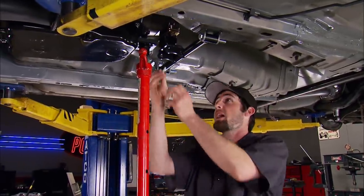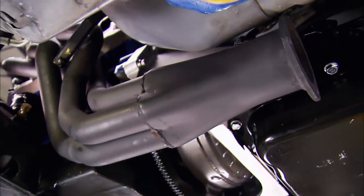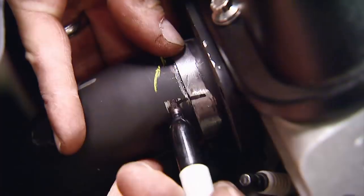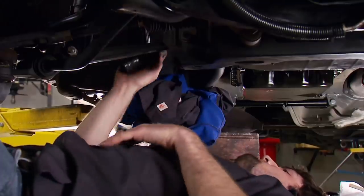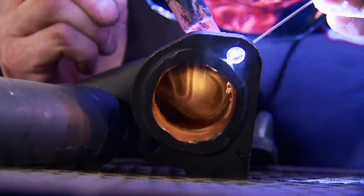There's some fabrication that needs to be done to our 427's headers. The driver's side header fits pretty well, with only a little fabrication required. The passenger side tubes — that's another story. They need extensive cutting and welding to overcome all kinds of interference issues. We expected this, since there's no aftermarket set made for our unique engine and car combination. These Hooker headers are made for a Fox Body Mustang 351 swap — the closest thing we could find.